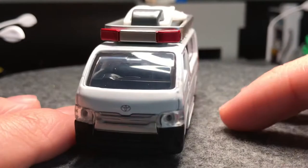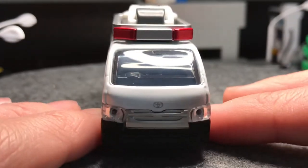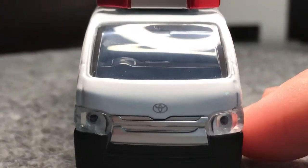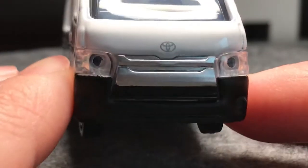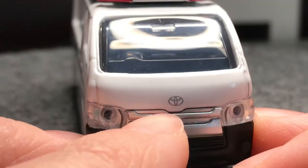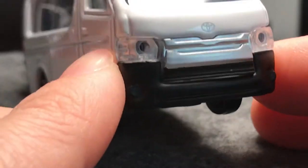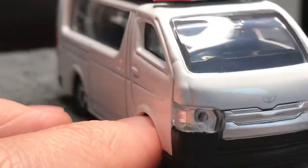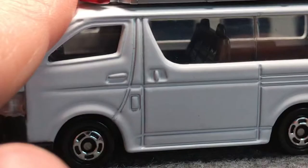Here is the Hi-Ace — what a lovely car. You know it's one of my favorite cars. So we do have the Toyota badge on the front, lens headlights, the grilles painted silver, and the front bumper is painted flat black. I really like that industrial look.